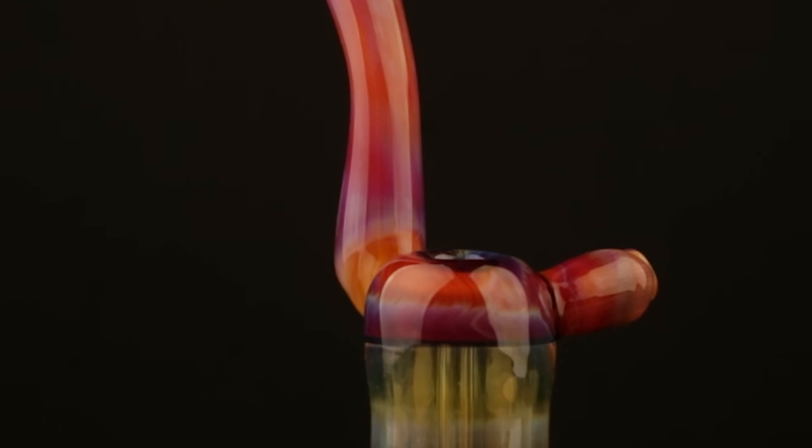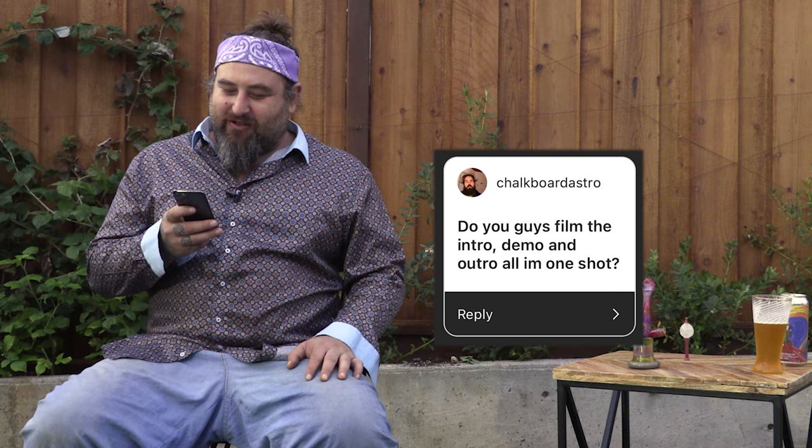Thanks you guys for watching and we'll see you in two weeks. Welcome back — thanks for watching the video, we hope you learned something. Make sure you hashtag Revere Glass School and we'll check it out. We have a question from Chalkboard Astro: do you guys film the intro, demo, and outro all in one sitting? No — we actually film it over a couple of days. We'll do the demo, then I'll go back, edit all the demo footage, cut it down, and then usually do the intro/outro or voiceover first one day and then the other one the next day. I set this shirt aside that I used for the demo so I can get back in uniform.